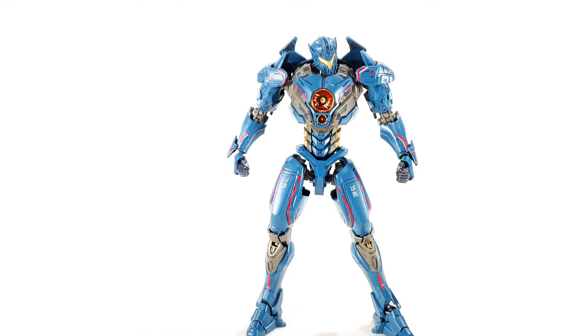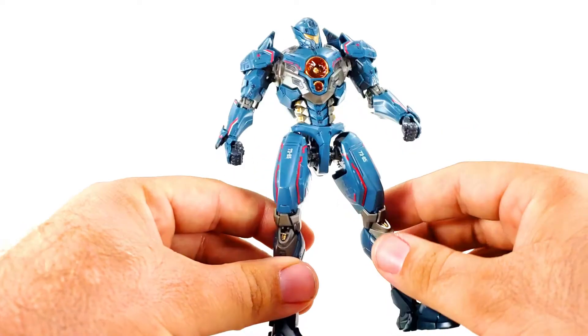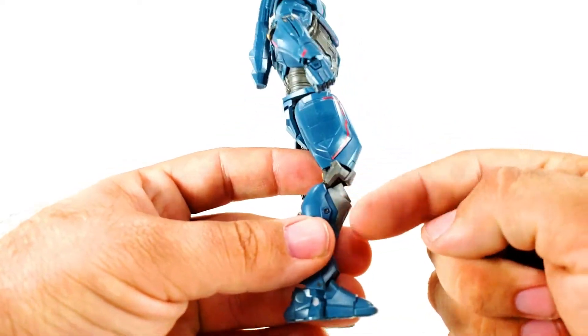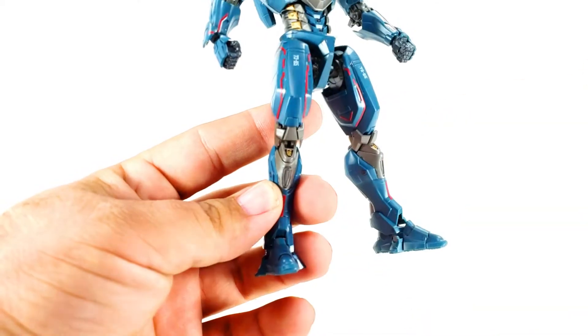Alright guys, here we have Gypsy Avenger all nice and done. This was definitely a different kit even from Obsidian Fury - they have a lot of similarities being Jaegers with close construction aspects, but they're very different kits. It's mostly molded in a grayish blue with a semi-metallic gray for the rest of it.